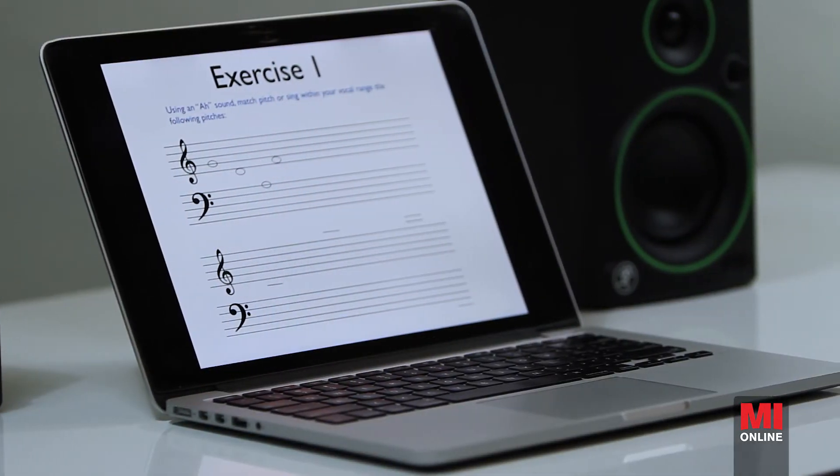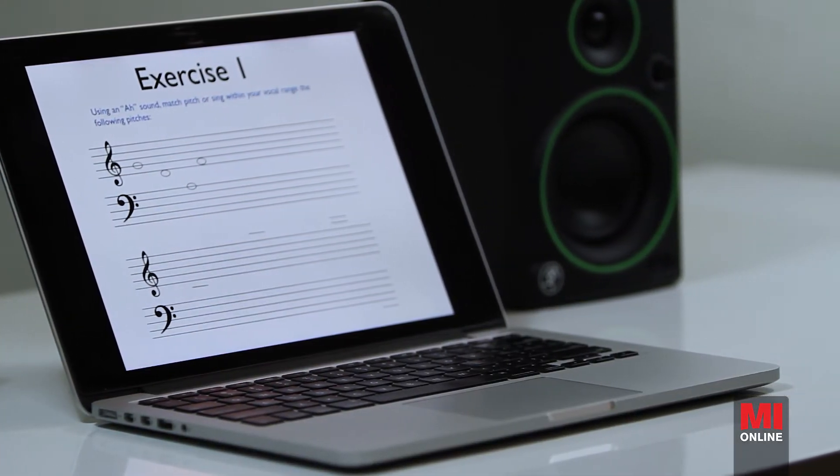We'll start with something called matching pitch, which is where you hear a tone and then you're able to sing that tone back. We're going to be looking at the major scale, singing the major scale, and learning the intervals from the major scale.